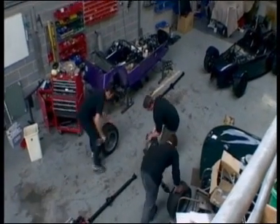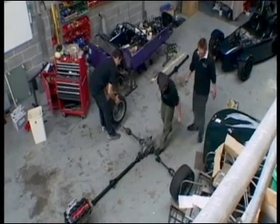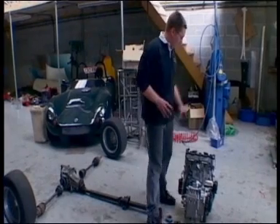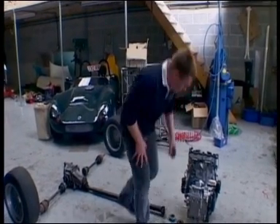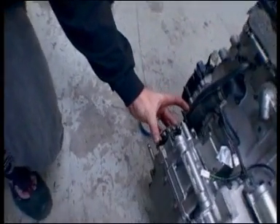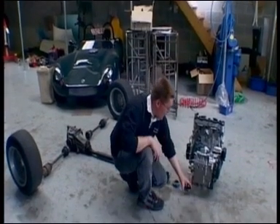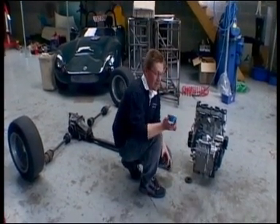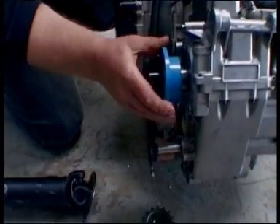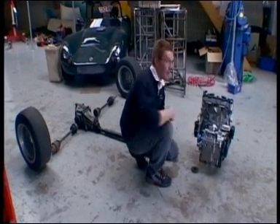They drive the wheels by a chain, whereas on a car you normally use a prop shaft, so they had to sort that out too. In the bike environment, the front wheel would be here and the rear wheel here, with a chain drive running off this sprocket which mounts onto the output shaft. In the car situation, they changed that by using a sprocket adapter on the engine output to allow running a prop shaft down to the back of the car.